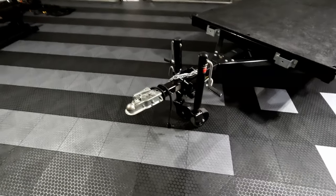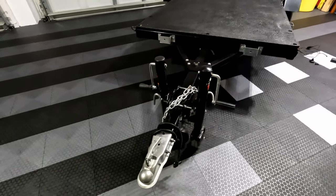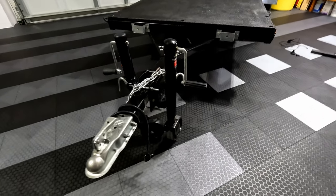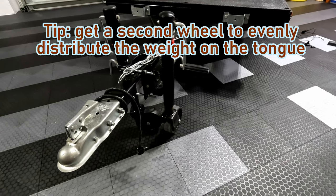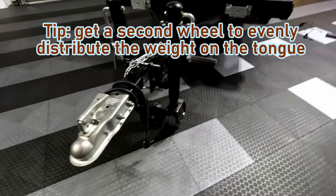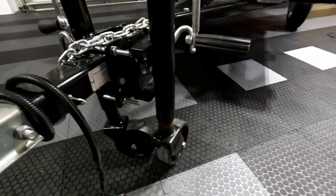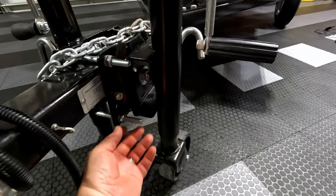I originally got a single front wheel to make it easy to move around the garage. Over time I noticed that since it doesn't handle the weight evenly this can cause it to list to the opposite side, so I ended up adding a second wheel. If you aren't going to leave it in the unfolded position the second wheel probably isn't necessary. If you do, you'll need to get a couple of shorter bolts to attach them to the frame so that the wheel will clear the bolt when you flip it back.